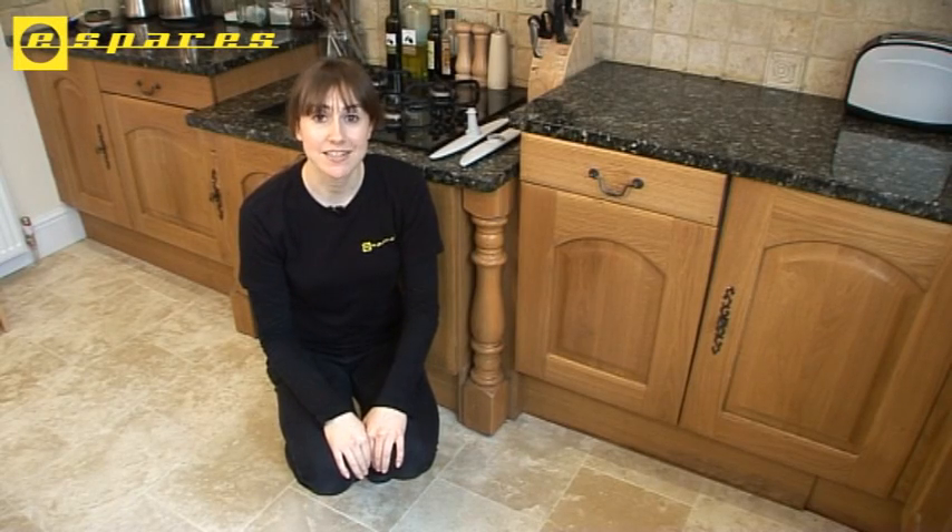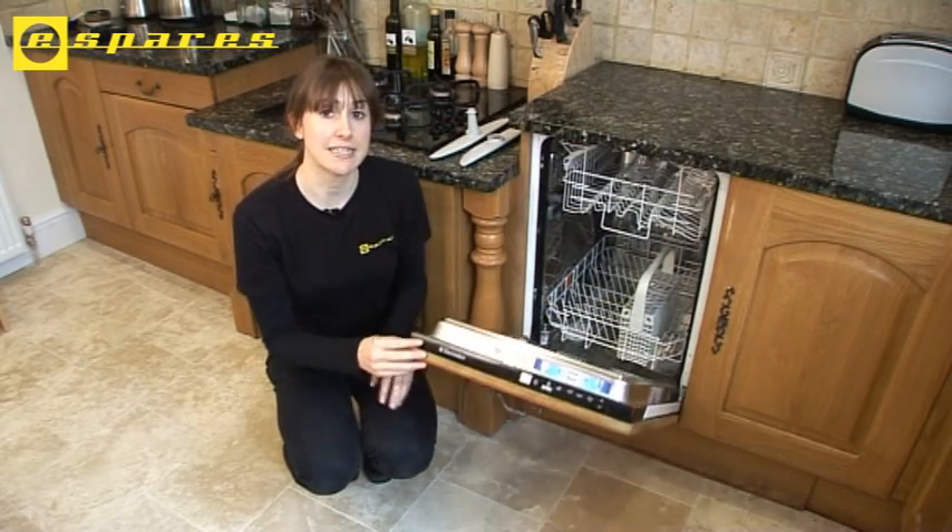Hi, I'm Helen from eSpares. In this video, I'm going to be replacing the spray arms on an Electrolux built-in dishwasher.